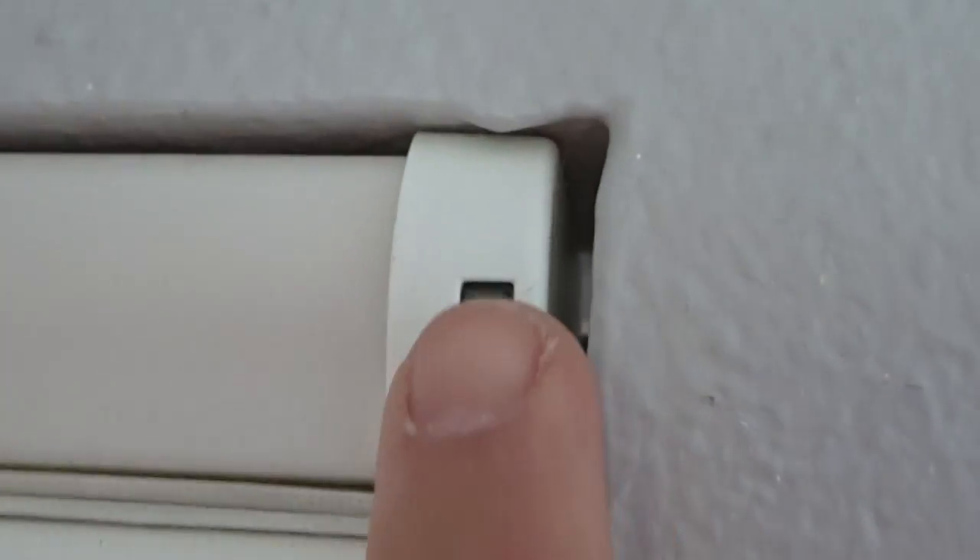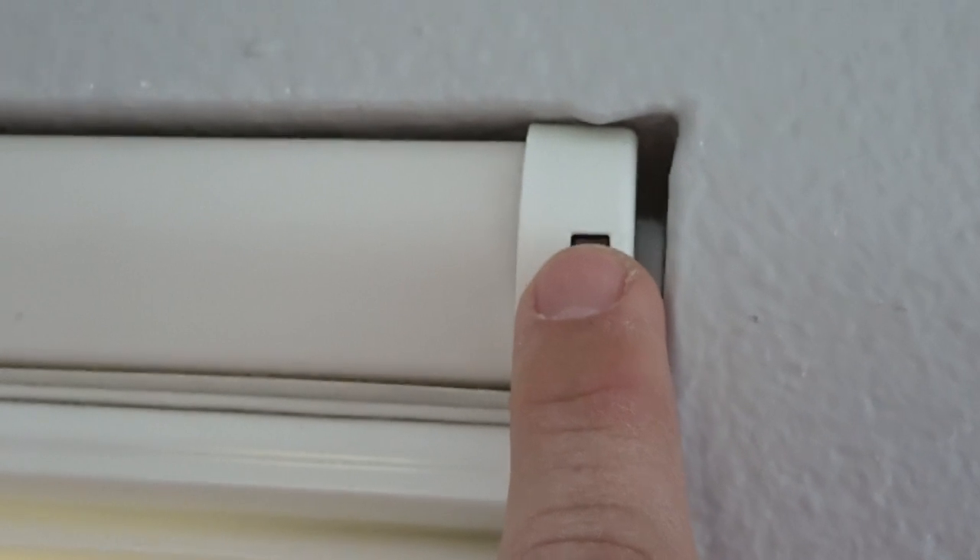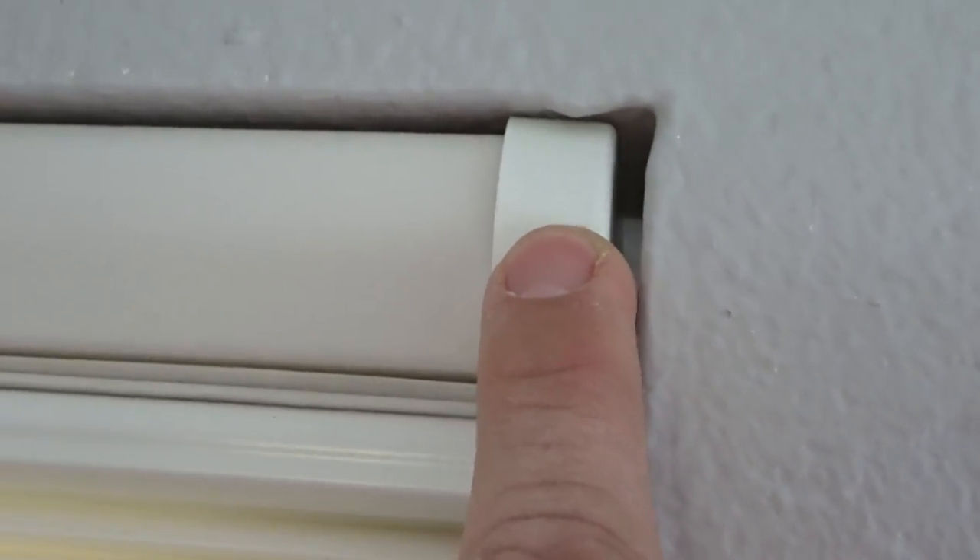This is your manual operation button right here. You're going to press and hold this for six to ten seconds. For example, I'm pressing it now — one, two, three, four, five, six. Notice that the shade has jogged, and at that point I release the button. The shade will then start to go through a reset to set a new top and bottom limit.